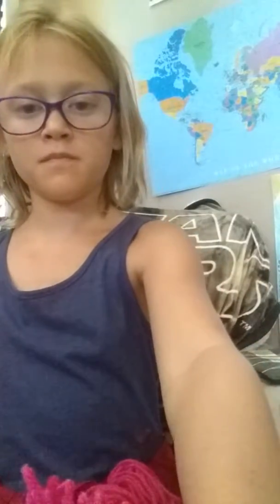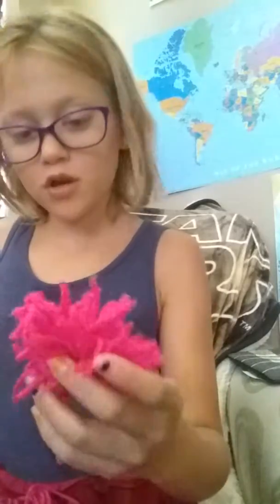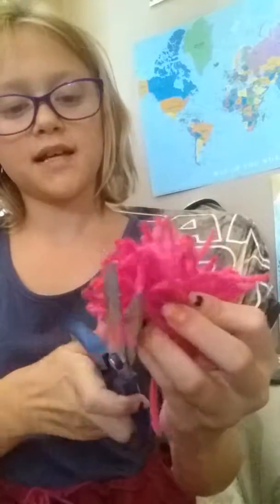I just tied the bottom up to give it a little more puff. If you want, you can make sure they're all the same size by cutting off some extra string. I'm gonna make about 20 more of these and I'll show you guys when I have them all made.